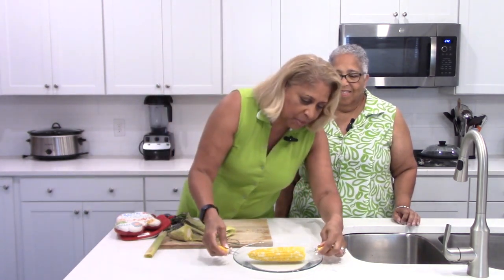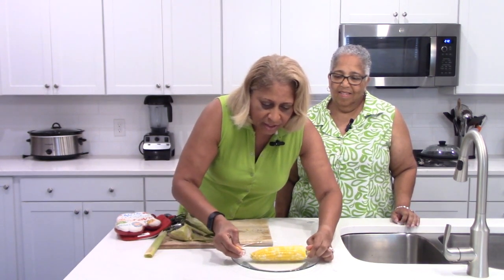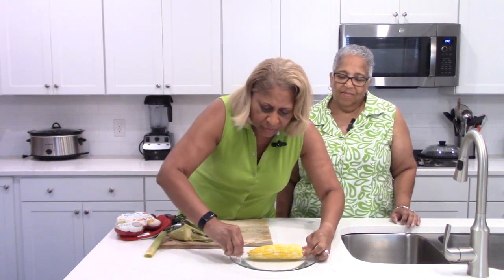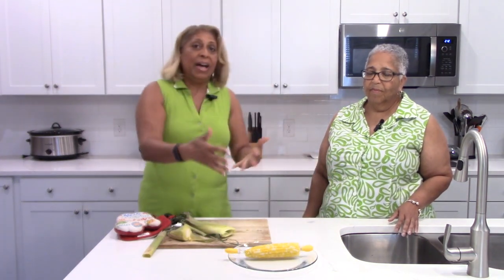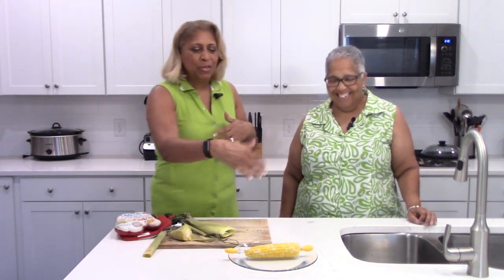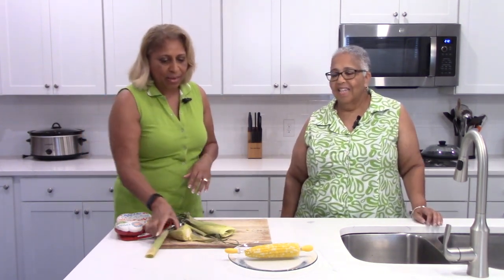I love my little corn holders, so I'll put links in the description in case you want them. Just put one on each end like so. Then add your butter, salt, or pepper — whatever you like on it and you're good to go. I've even seen little corn-on-the-cob trays where you can melt some butter, put it in there, and turn the corn around. That is pretty awesome!